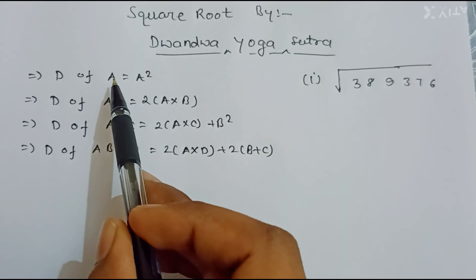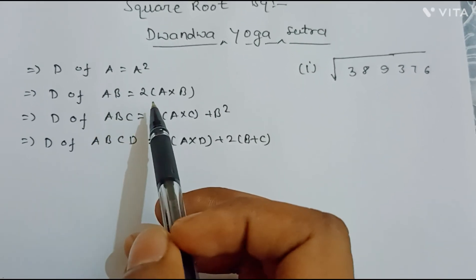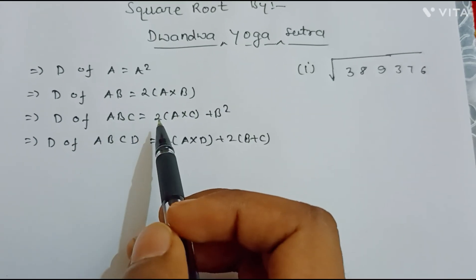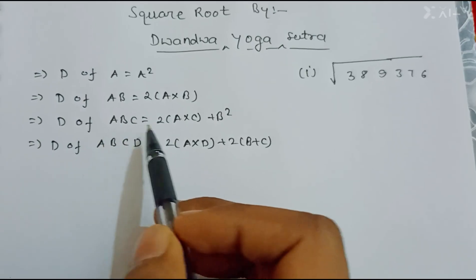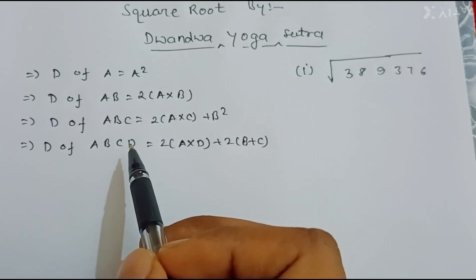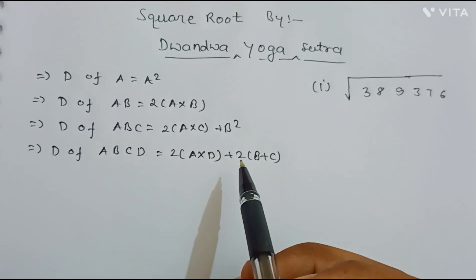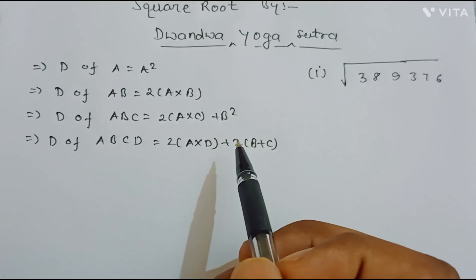When the number is a single digit, the duplex is its square. For a two-digit number ab, the duplex is 2×a×b. For a three-digit number abc, the duplex is 2×a×c plus the square of the middle digit b. For a four-digit number abcd, the duplex is 2×a×d plus 2×b×c.